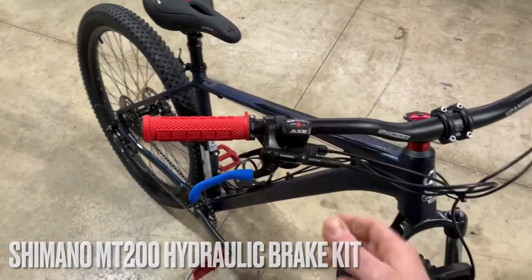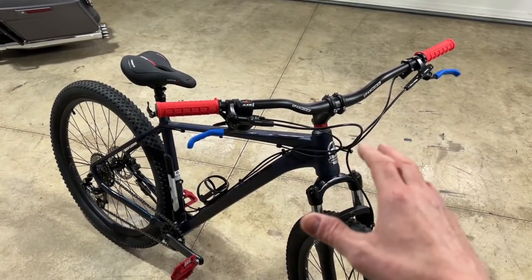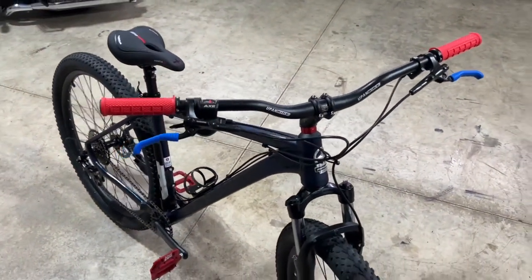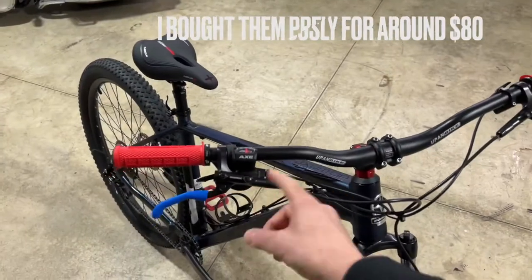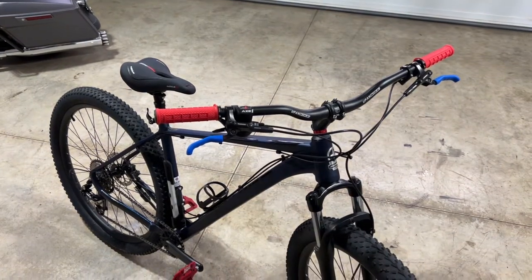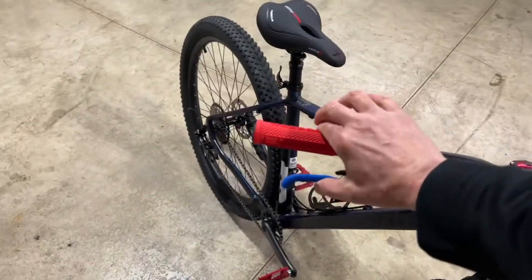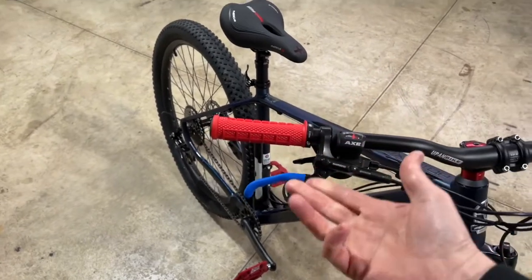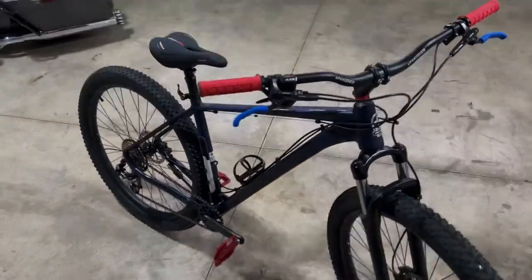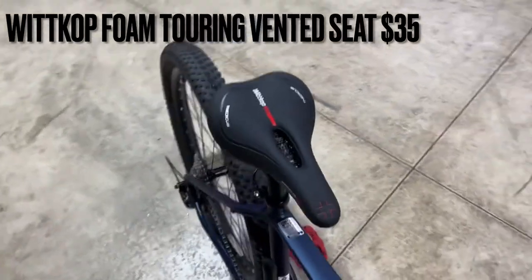Moving on, I installed a Shimano MT200 hydraulic brake kit. You can find them online for around $110 to $120 — shop around on Amazon and eBay for the best price. I actually had these from a previous bike build, so I didn't even have to buy them. I highly recommend them — they offer great braking with literally just one or two fingers.